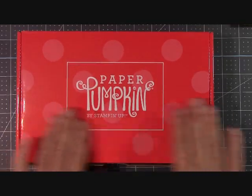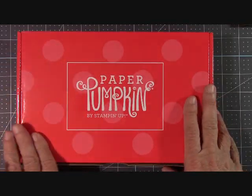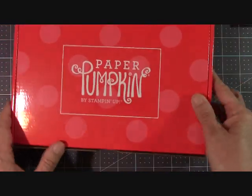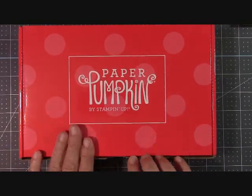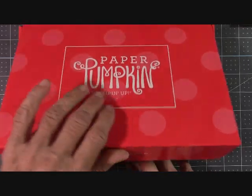Our Stampin' Up! kits have been coming in shrink wrap. That's something new, which is wonderful because they put your address on the outside of the shrink wrap and it doesn't get your box all yucky. So now we have a really nice box. The name of the kit and the date is on the end, which is always wonderful. I have not opened this kit yet — I just took the shrink wrap off — because I like to open it with you guys. So let's see what we have for this month.